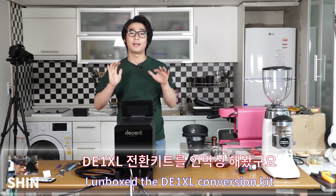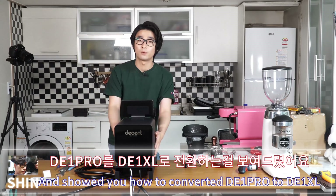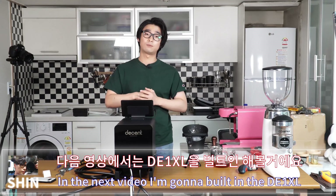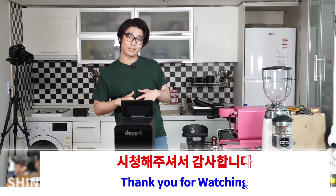That's it for today. I unboxed the D1 XL conversion kit and showed you how to convert the D1 Pro to D1 XL. In the next video I'll do the built-in installation using the white version. Thank you for watching — it's been Shin, peace out.